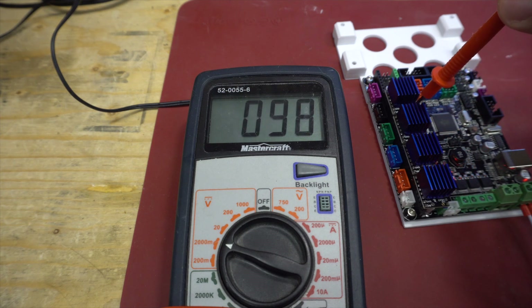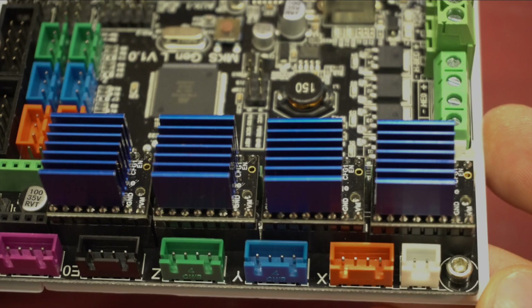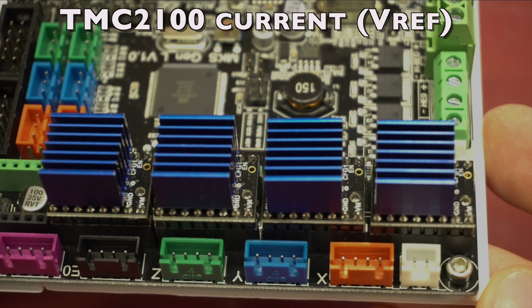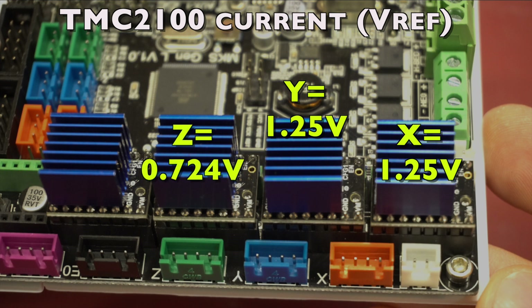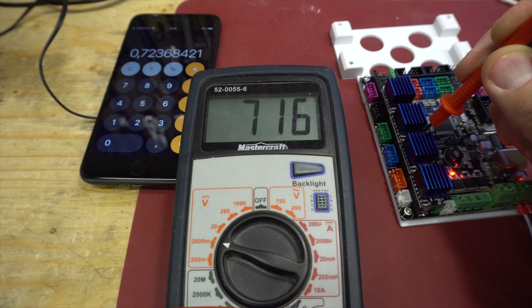For the large drivers, the V-Ref values should be: X at 1.25V, Y the same at 1.25V, Z a little less at 0.72V, and E at 1.25V. Those are the values for the motors in the Mini so that we don't overpower them and we don't have any skips or missed steps.